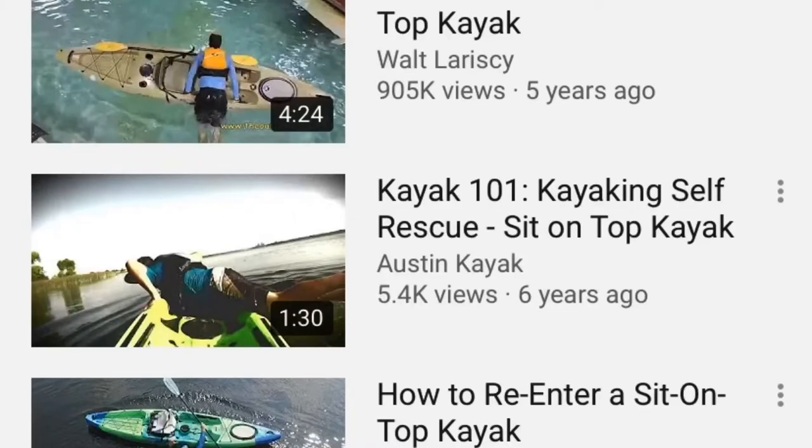There are lots of videos on self-rescue - the terminology for getting back on your kayak. Search the internet and watch some videos on different methods to make sure you can get back on. There's nothing worse than paddling out on your first trip and finding you can't turn around or reach something - it's scary and you won't want to do it anymore. We're trying to ease you into a situation where you're comfortable, confident, and have those basic skills you may hopefully never need.